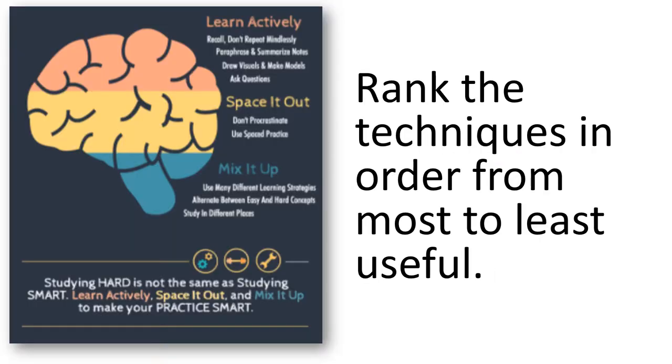Take a look back at the list you've made. Rank these techniques in order of most to least useful. Which ones have you found are likely to help you revise or learn the information the most? Which ones did you find actually didn't really help you at all?